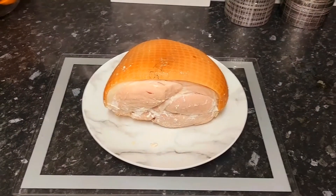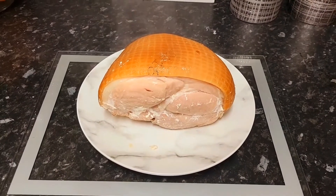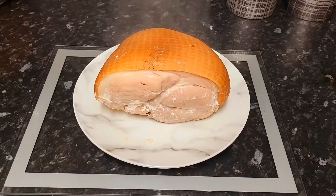It looks like it has cooked perfectly, so I'm just going to let it cool down, and then I'm going to carve it and see what it turns out like.